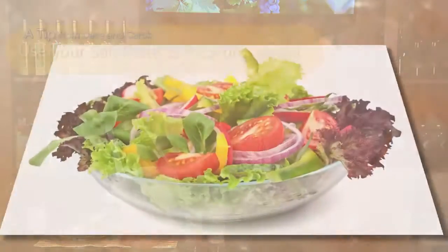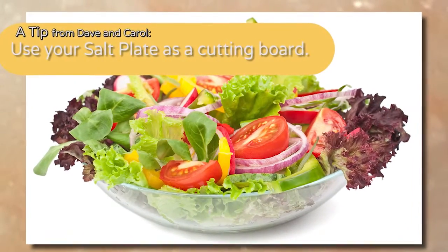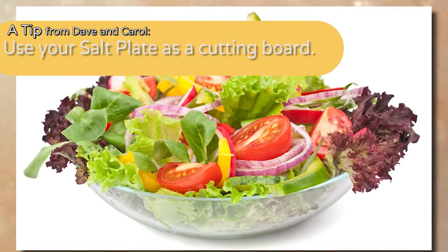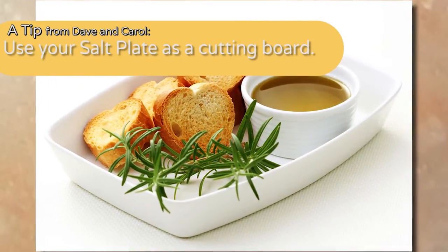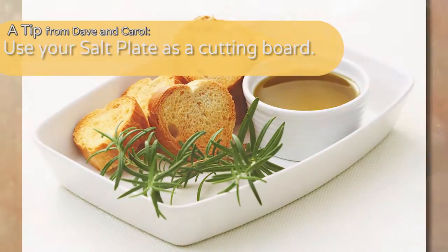They're really excellent, very versatile products. You can cut vegetables on it. As a cutting board, you can cut tomatoes, melons, strawberries, cheese, bread — anything that you would cut on a normal cutting board.